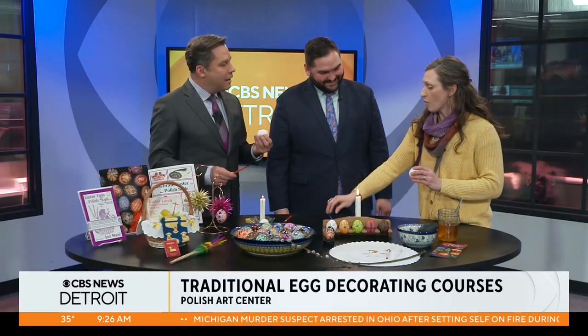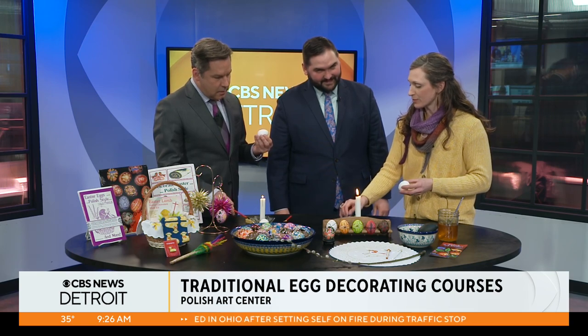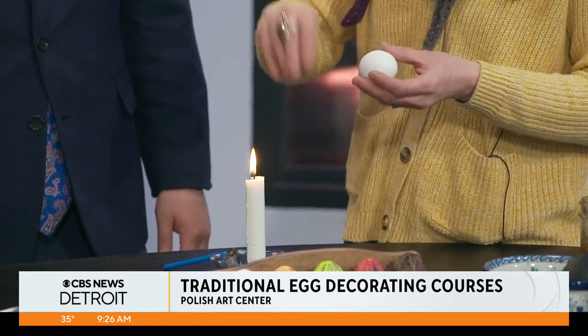My mom taught me how to do this wonderful craft. You write on raw chicken eggs or duck eggs, whatever you'd like. It's a system of waxing and writing with hot beeswax onto the eggshell, preserving whatever you cover, and then dipping it into a color, writing more, dipping it into another color, adding wax as you go.